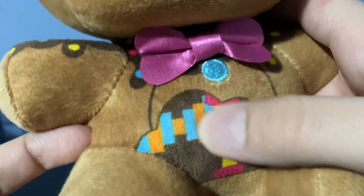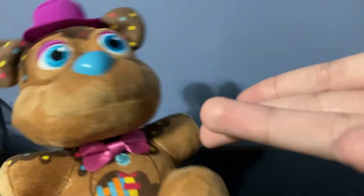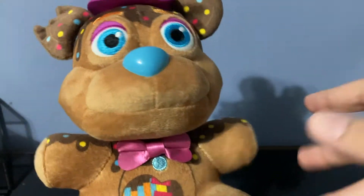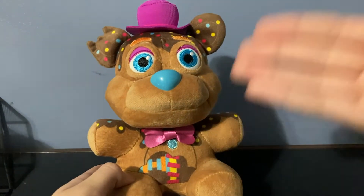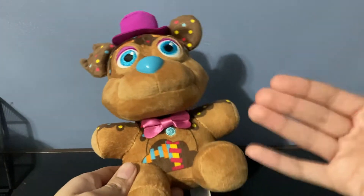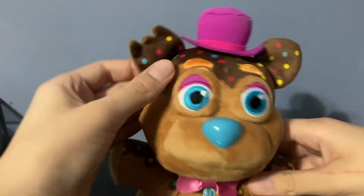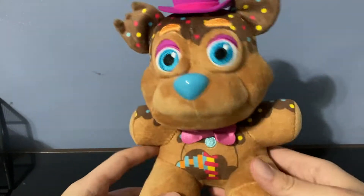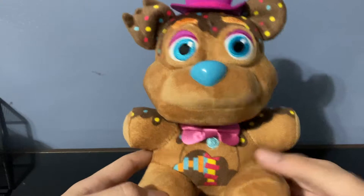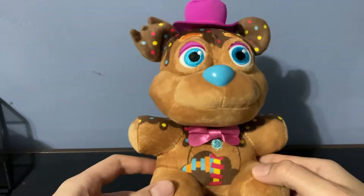The endo also looks really nice — I don't really understand the blue thing on the side, but it's accurate to the figure, and as long as the plushie is accurate that's not Funko's fault. Before the negatives, I just want to say how brilliant it was to make this a Funko exclusive. Not only is it the first one, giving some variety, but this is actually a Funko original character — there was an action figure called Chocolate Freddy branded for Special Delivery, so making them Funko exclusives just makes sense.